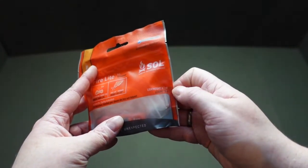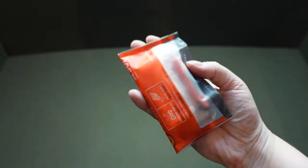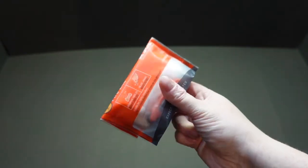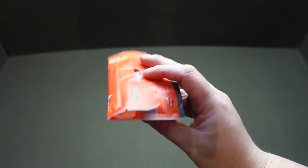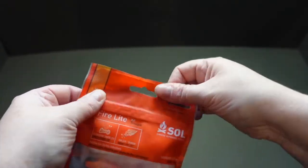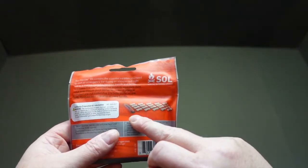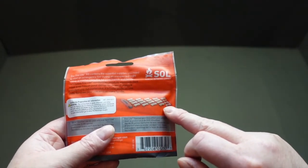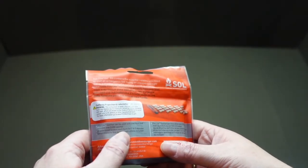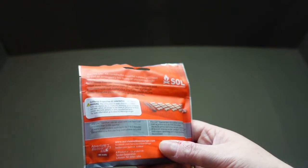It weighs 0.7 ounces, 19 grams — you can hold it in the palm of your hand. It fits very tidily in the pocket of a bag or pocket of your trousers, it's not going to take up any room. We've got a grip seal bag there to help keep it water protected, and as you can see on the back you've got your little flint and your tinder pieces. This is advertised as over 5,000 sparks.